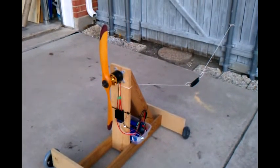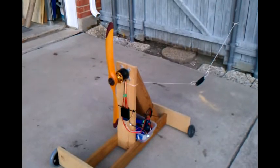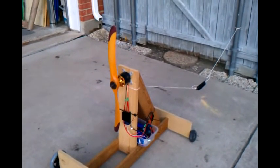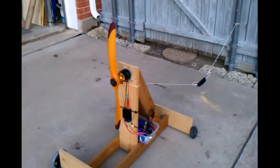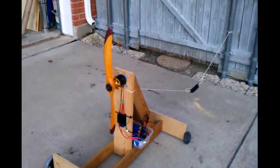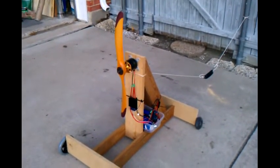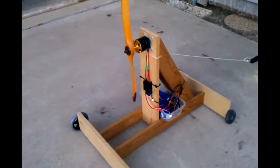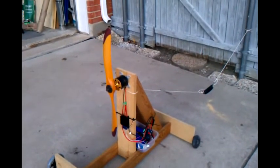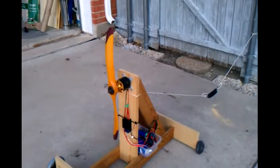Fat Cat 220 here again with another prop test. A few weeks back I tested a XOR 2412 beechwood prop and got about 18 pounds of thrust on some tired batteries. I used that same test setup with these new Turnergy batteries and actually ended up with 22 pounds of thrust at about 66-67 amps.